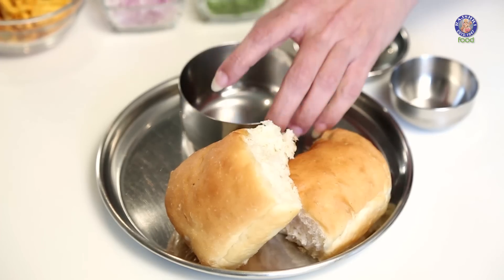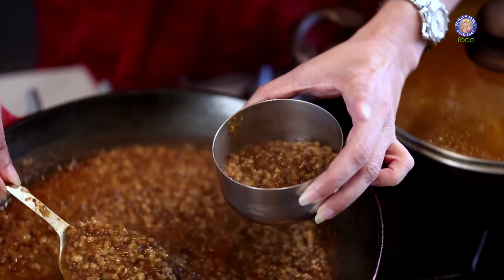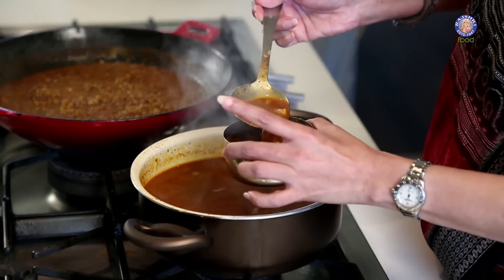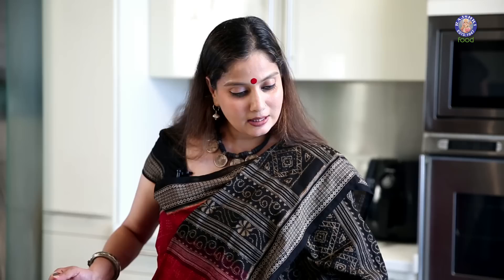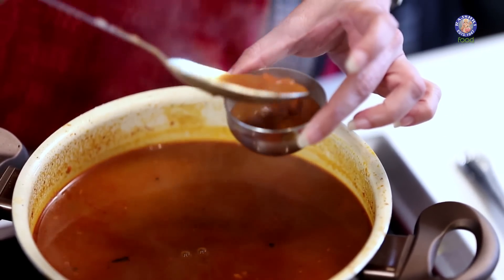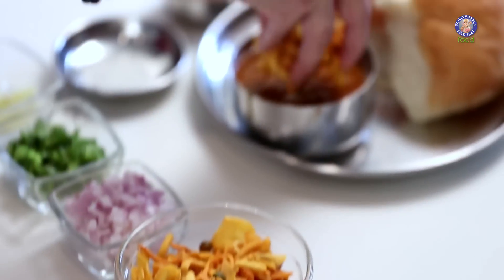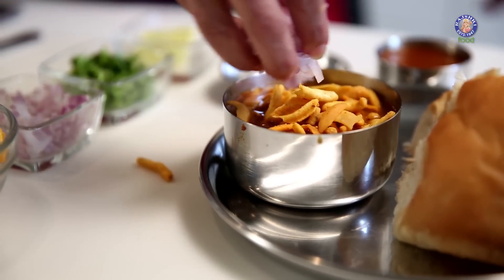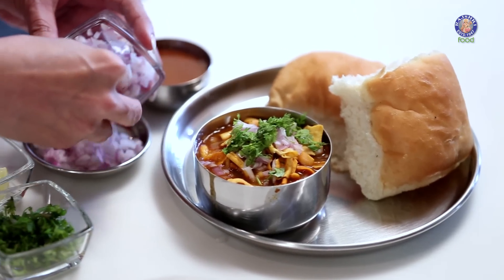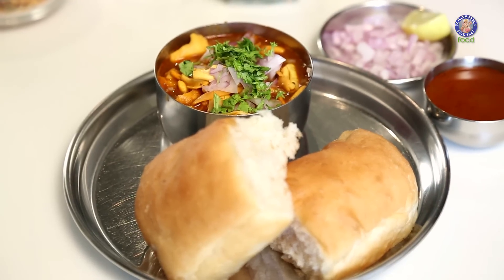I've already got 2 Ladi Paus here. I'm going to make the Misal in the bowl. For that, take about 2 spoonfuls of the Moth Bean curry, add some Kirt to this. Serve some Kirt separately in a small bowl in case anybody wants extra spice. Sprinkle the crispy Farsan over it, add a little onions, some coriander, serve some extra Kanda because some people like that crispiness from the onions too, with a wedge of lime. Your Misal Pau is ready to be relished.